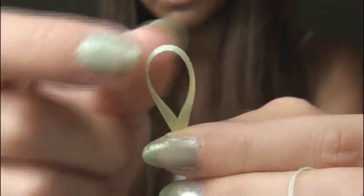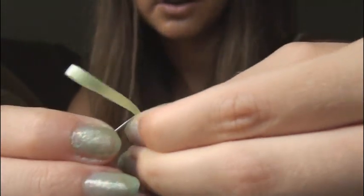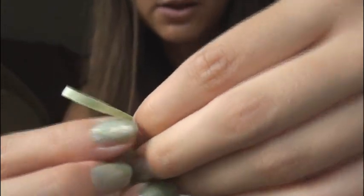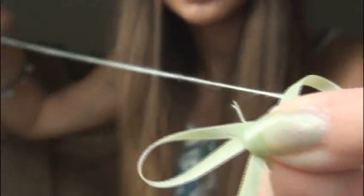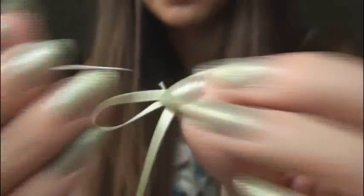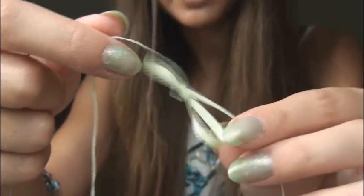Now I have formed the first petal by just folding the ribbon to look like this. In order to secure this first petal you're going to put the needle through both layers of the ribbon. Pull it all the way through like that. And you can cut off the excess — just don't cut the knot. Now go ahead and form the next petal and secure it by putting a stitch through all of the layers of the ribbon. So here's two petals.